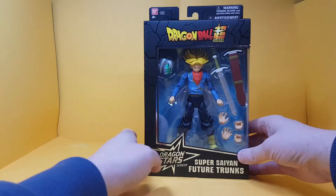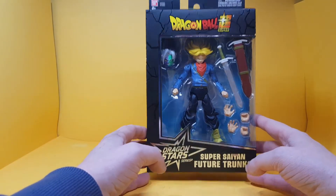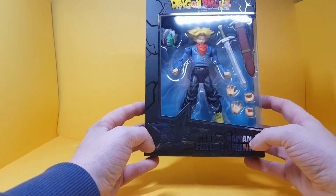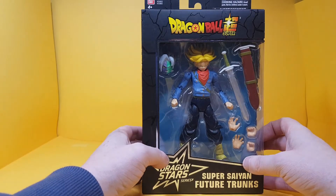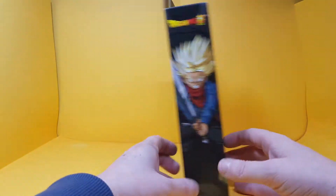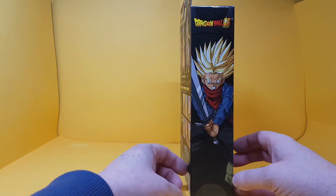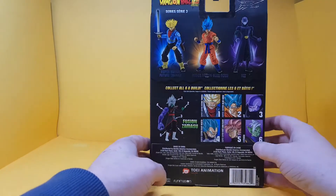Here is the box for the Super Saiyan Future Trunks — Dragon Stars series, Super Saiyan Future Trunks, Dragon Ball Super on top, Bandai 4+. On the side you've got an awesome picture of Trunks, from his battle with Goku Black I'd imagine.